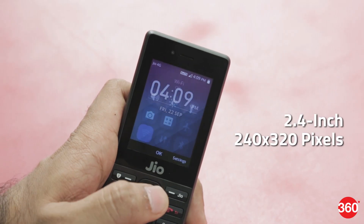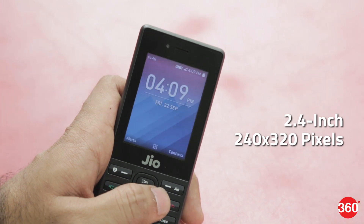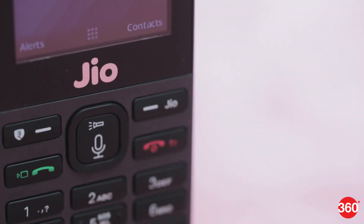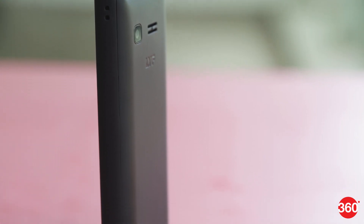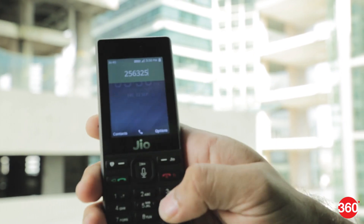The screen measures 2.4 inches and has a resolution of 240 by 320 pixels. Below the screen are 2 function buttons, a big clickable D-pad, call and disconnect buttons, and the number pad. The quality of plastic used is good and the buttons offer good clicky feedback.